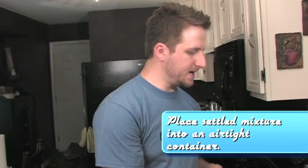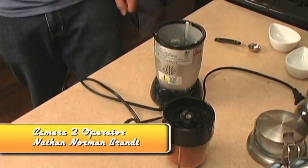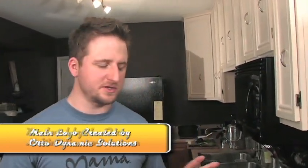Once you get the consistency that you like, keep it in an airtight container — it'll keep for a couple months, so you don't have to do this every time you need it. You can do a triple batch, as much as you want. Using your chilies on this pork tenderloin or any sort of rub for barbecue is just killer. I hope you check it out — this is the best chili powder you'll ever have, I guarantee it.